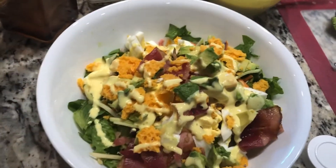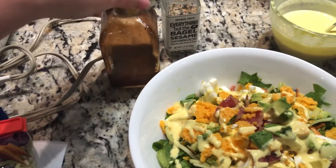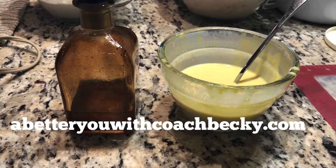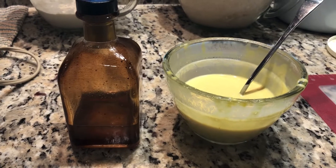If you're not a fan of honey mustard, my MCT oil vinaigrette is a great option for this salad too. You can find the recipes for my MCT oil vinaigrette and honey mustard on my website at abetteryouwithcoachbecky.com.